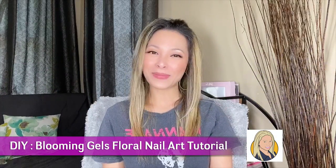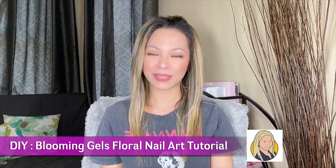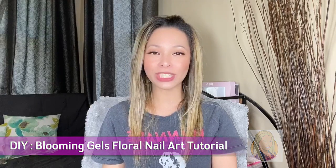Hi guys! Welcome back to the Nail Point channel. My name is Kim, and in today's video I want to start off by saying thank you to my subscribers — you guys are awesome. I am so grateful I have reached the 1,000 subscribers mark.